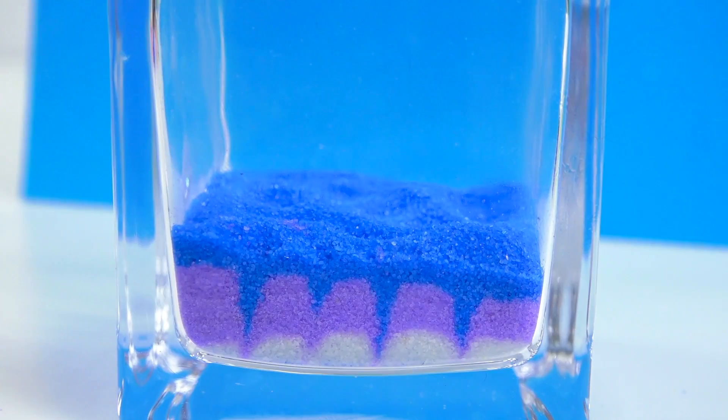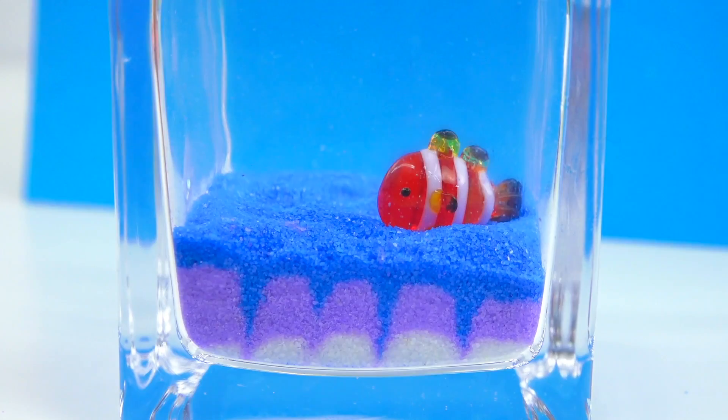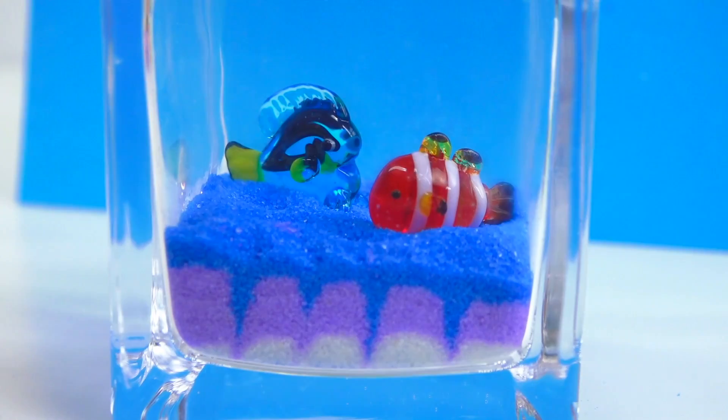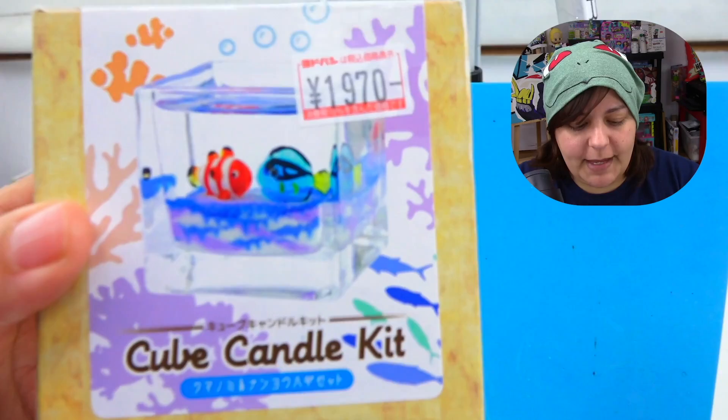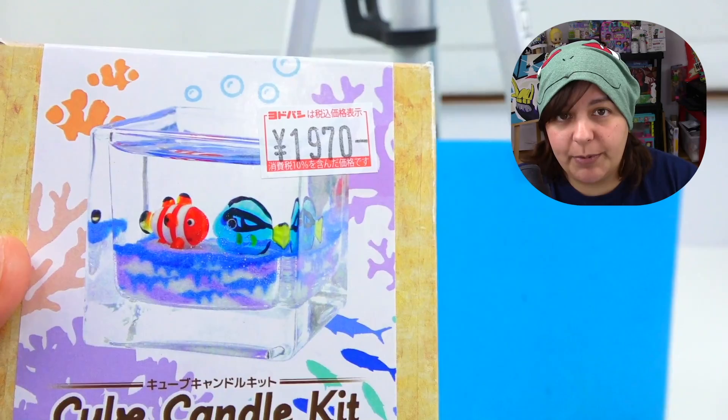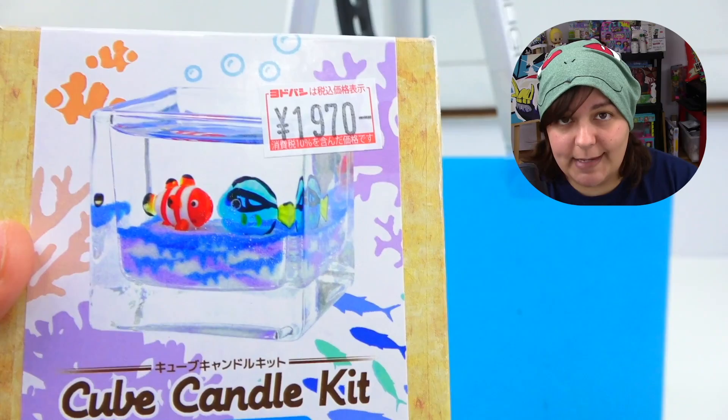Now we can put our fish in. I think we're going to put Nemo over here — this is sinking way lower than I expected. And Dory over there. Something bothers me about this kit: after putting the fish in, they look snuggled all the way down. This is completely different from the box, which shows them not sinking into the sand. My guess is the box picture was taken with fish in water on the sand, not in gel. Will it look like the box? I highly doubt it.